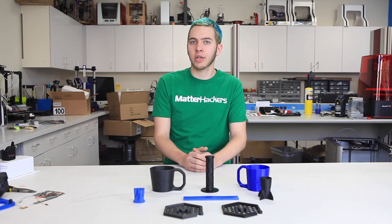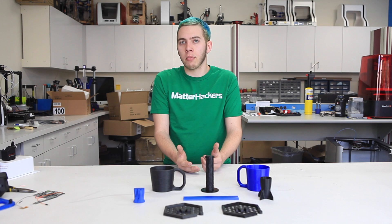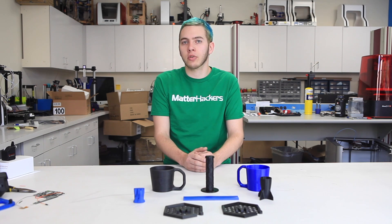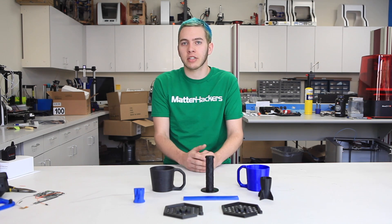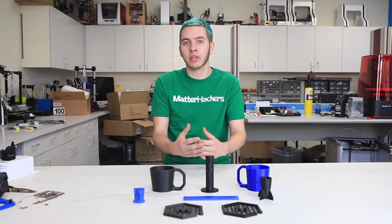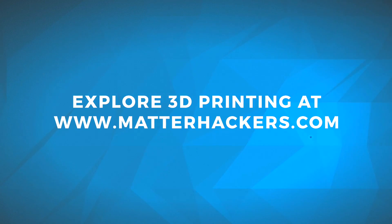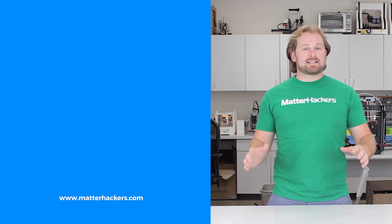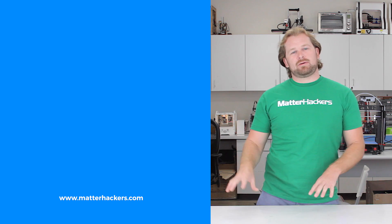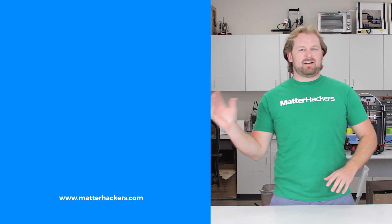So there you have it. Hopefully this video will help you succeed with flexible filaments, or you can go to MatterHackers.com if you have more questions to read our articles on flexible filaments. You can also leave a comment down below — I'd love to answer your questions. I'm Alec from MatterHackers, thank you for watching. If you liked that, subscribe to our channel to keep up to date with all the latest videos, and don't forget to go to MatterHackers.com to shop for everything 3D printing.